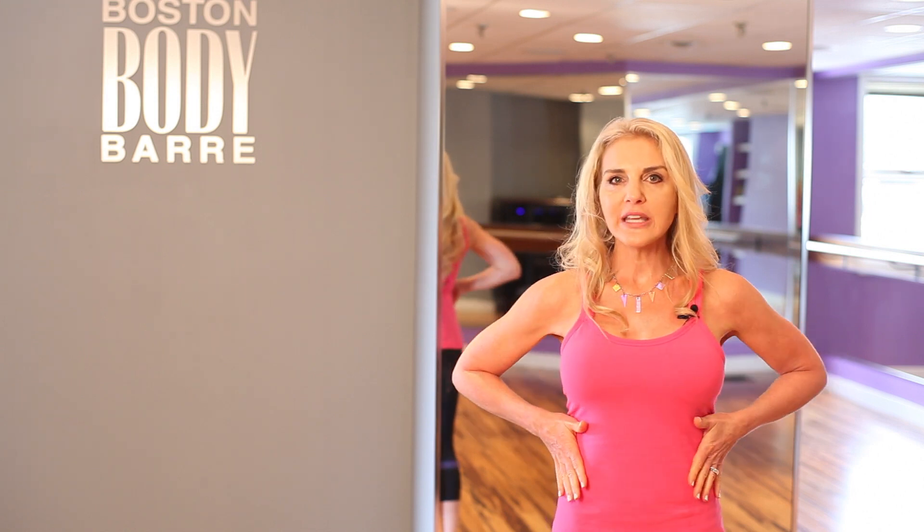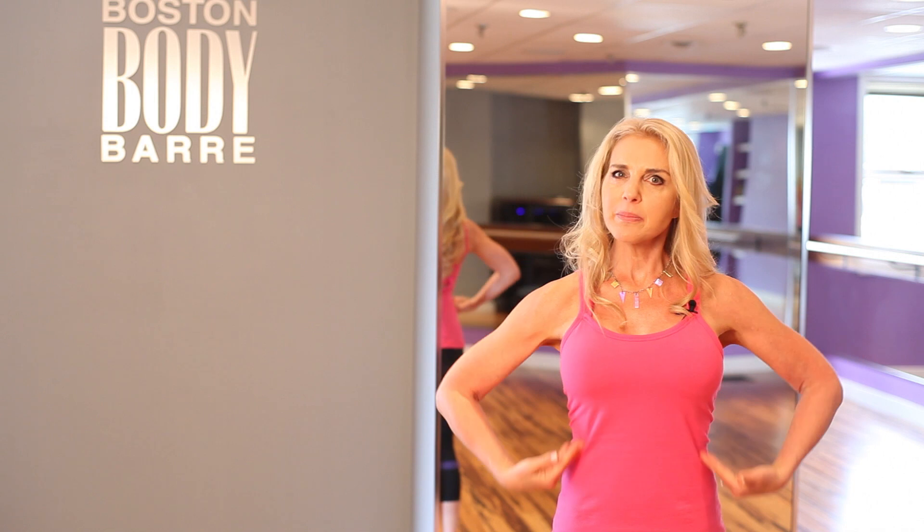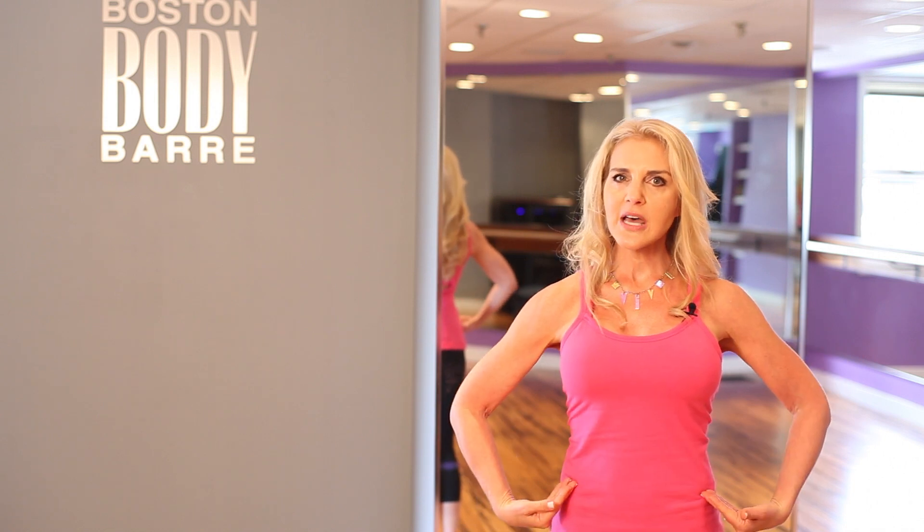We also have our obliques. These are muscles that are like a side pocket, and I always tell my clients these are like the 'skinning up the waist' muscles. They give you a trimmer waistline and really balance your torso on both sides.